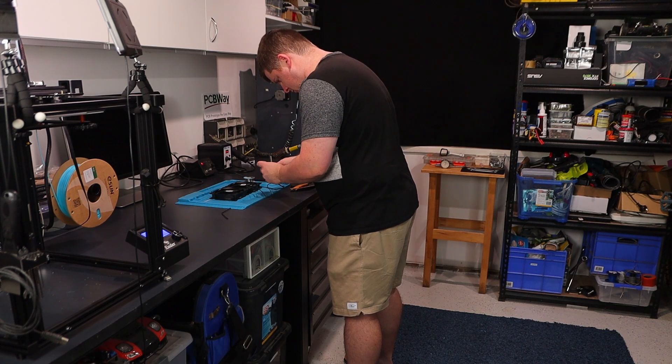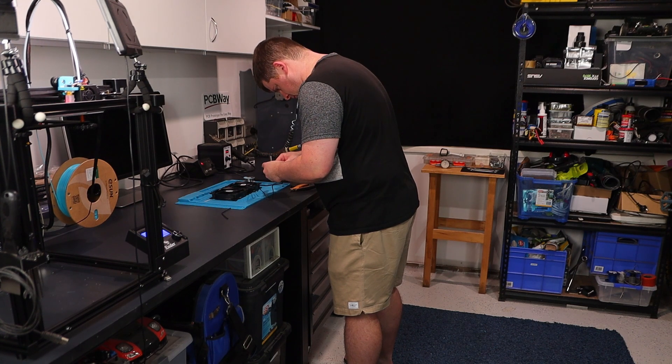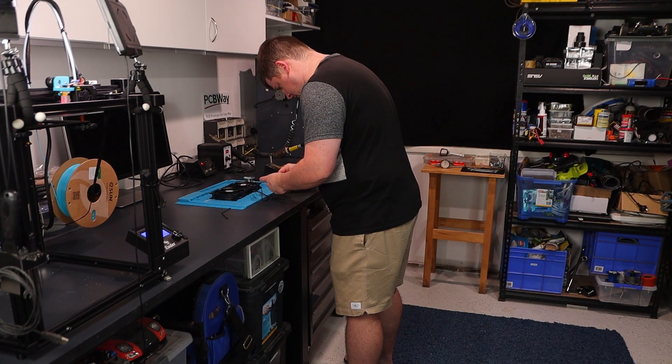So when Flexispot reached out and asked me if I wanted to make a video about their popular E7 standing desk, it seemed like the perfect opportunity to try and improve my posture and make these projects just a little less painful on my body.